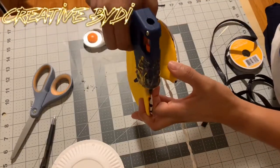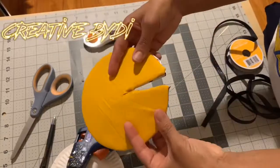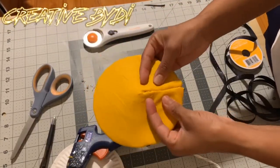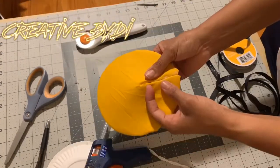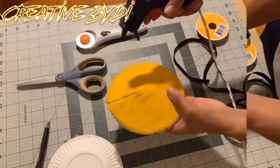Now you want to close Pac-Man's mouth. You want to glue the inside of that pie together and it creates a dip in the hat — you'll see. You see a little dip. You want to hold and press that down until it's actually closed.